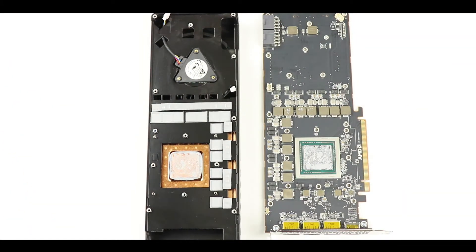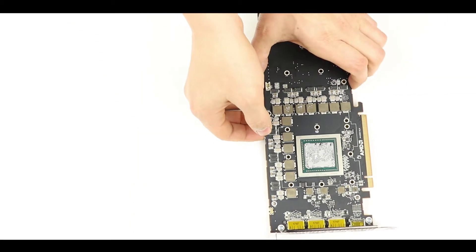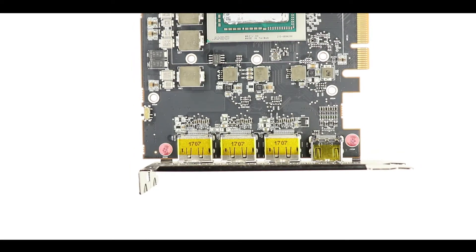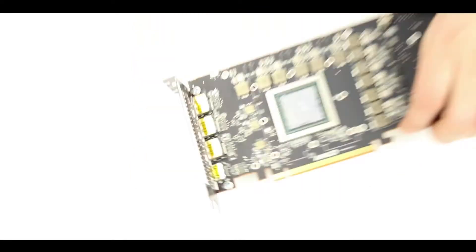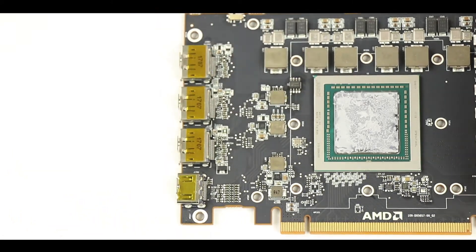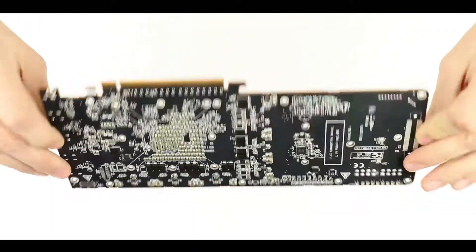Here is our open video card: on the left is the stock fan cooler and on the right is the very expensive AMD Vega 64 logic board. Needless to say, be careful handling the logic board. Next, we are going to remove those two screws to disassemble the double-deck video card IO shield. I always find the naked logic board very good looking at this stage.